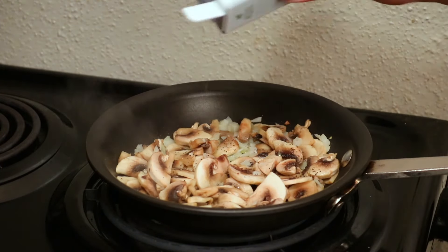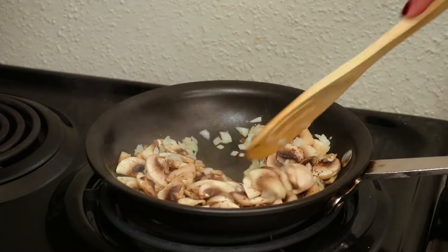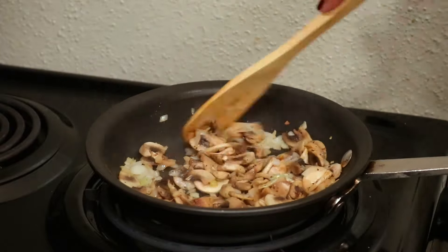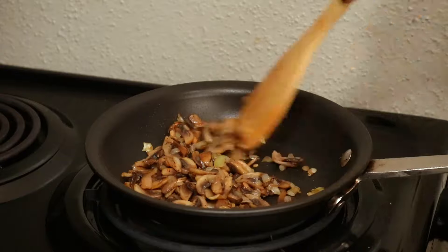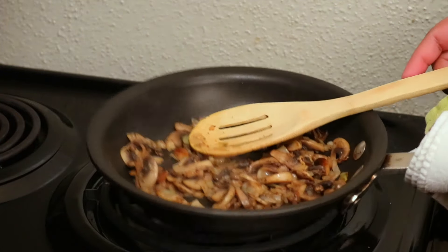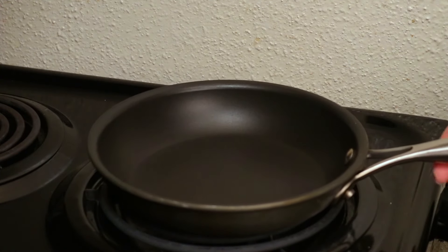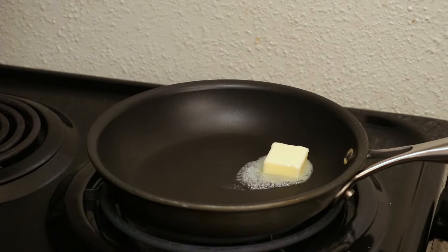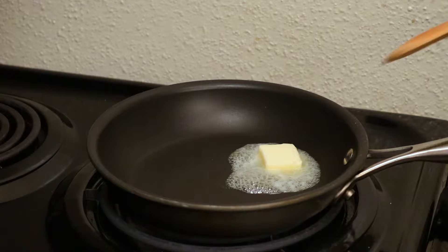I get a lot of questions with people asking for measurements, and for those of you who don't know, I always have measurements for all my videos in the description box. Now for the second filling, I'm going to do the same thing and cook up a little bit of red and green bell pepper with some butter.